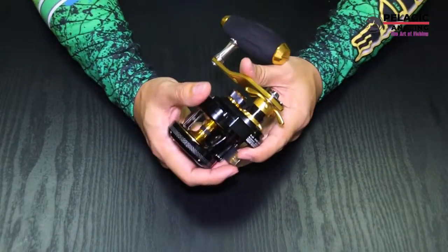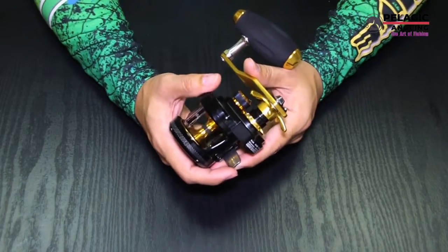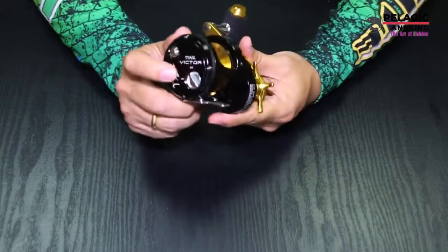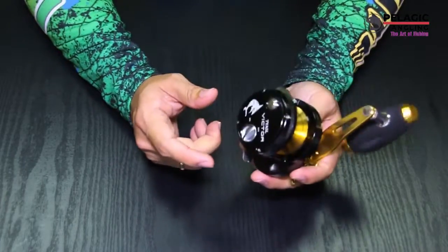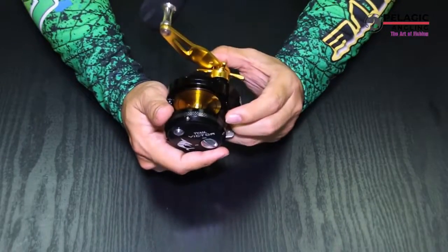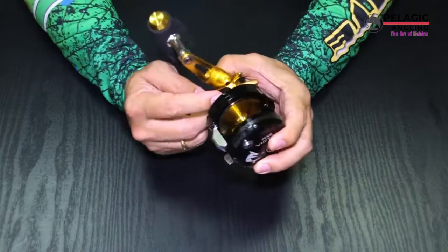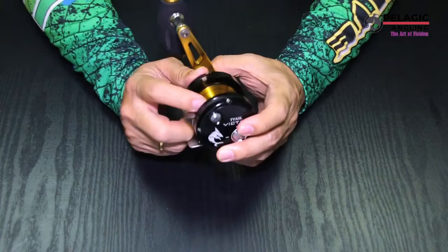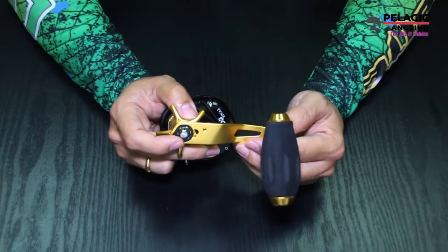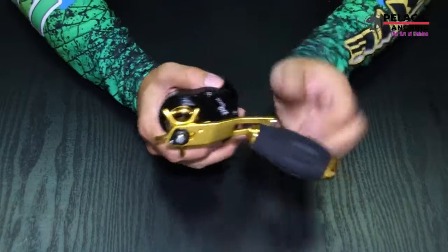The features: eight pieces stainless steel ball bearing, sealed both sides with rust resistant coating. Forged aluminum frame. High heat resistant carbon washers. Give smooth powerful drag up to 15 kg. Forged spool, anodized to protect from corrosion. Adjustable power knob from 75mm to 85mm — it's really nice.